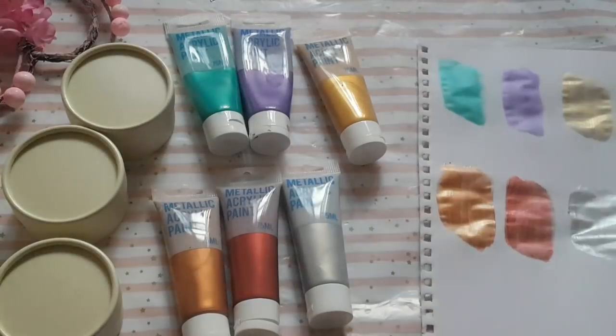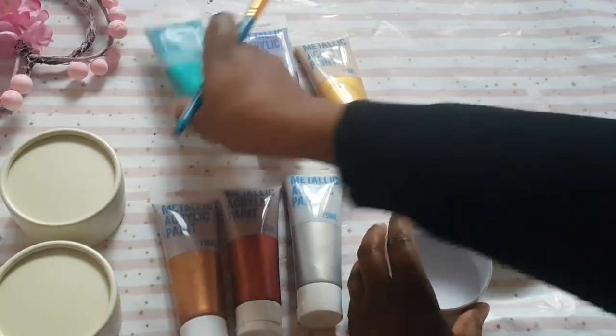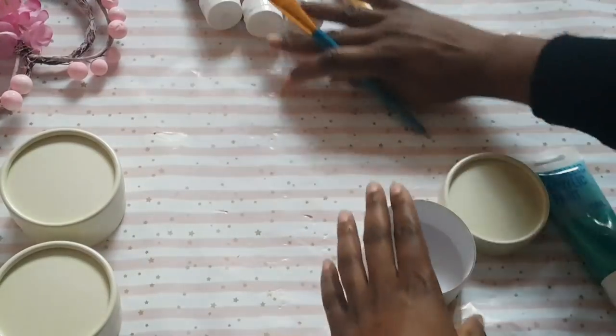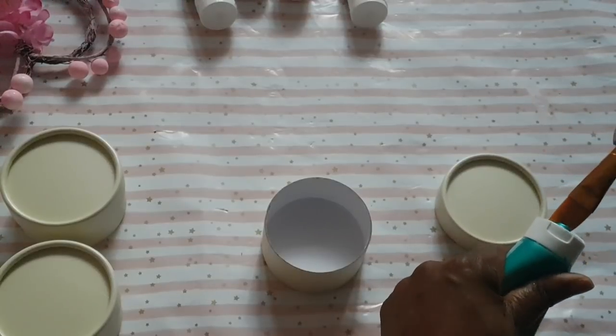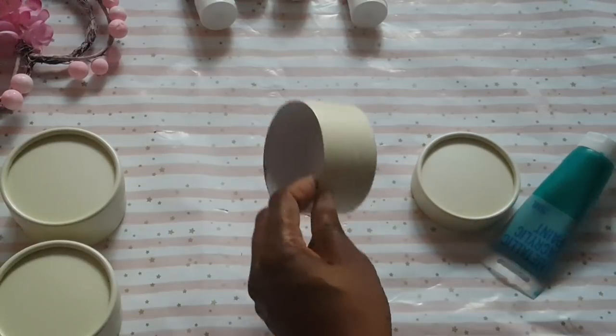So these are the swatches up close, and as you can see, depending on where you shine them and how the light is, you can see the reflective metallic. I'm going to be demoing these on a few of these boxes — I got these from Poundworld before they closed and they sort of have a pearlescent feel to them, so these should work really nice.